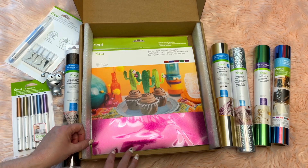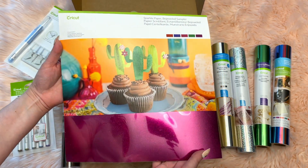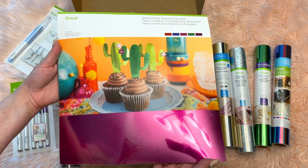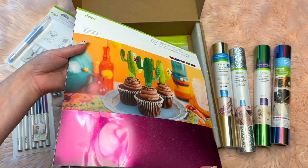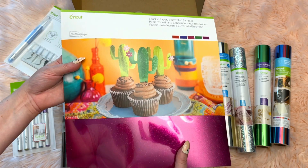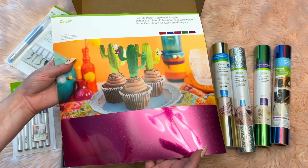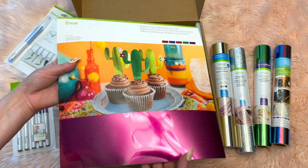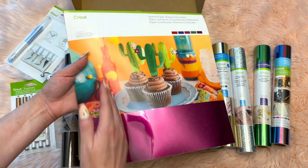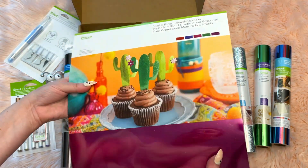Next is the sparkle paper in the bejeweled sampler, with multiple colors: a pretty red, a purpley-blue, a magenta, a green, and a bright purple. These really catch light and are a little thicker so you don't have to worry about them bending or breaking easily. They're great for 3D crafts like cake toppers and party supplies. I've used these for birthdays — cut them into strips and folded them to make little streamers. That hint of sparkle looks so wonderful.